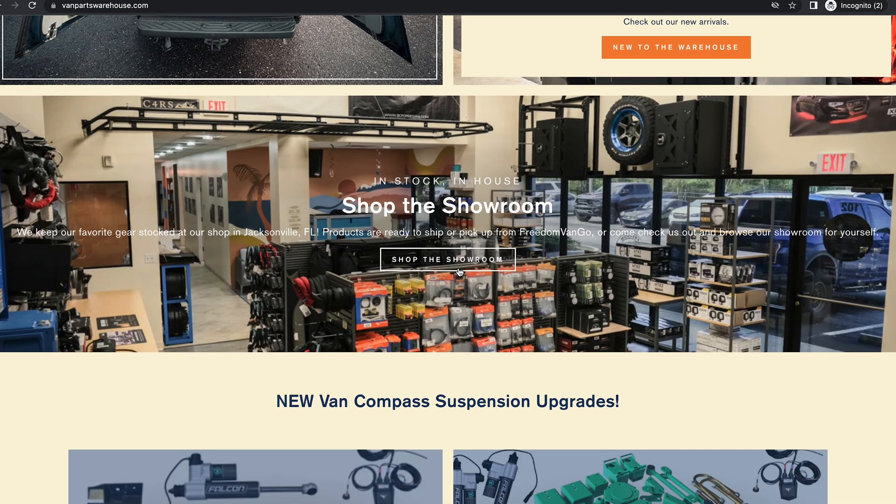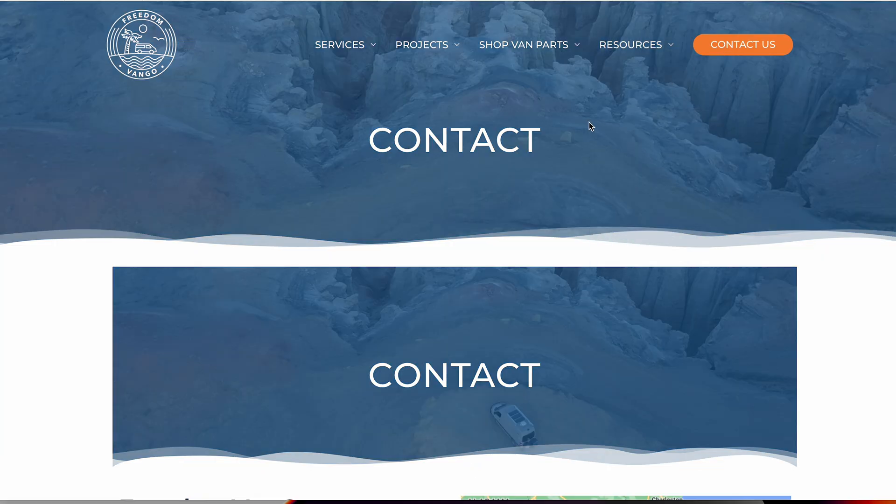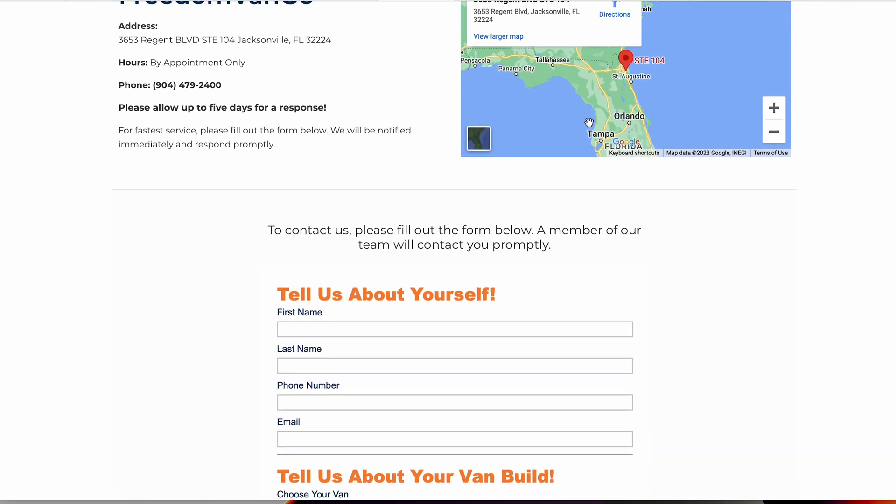If you're looking to pick up some parts for yourself, be sure to check us out at vanpartswarehouse.com. Or if you're wanting to transform the inside of your Echo, be sure to check us out at freedomvango.com and get yourself on the schedule. This has been Nate with Freedom Van Go — let us help you live life without limits.